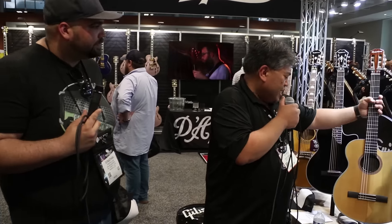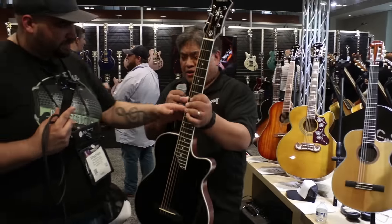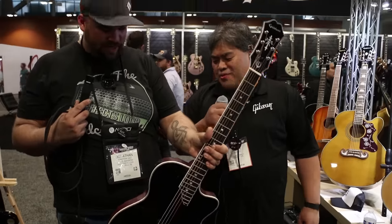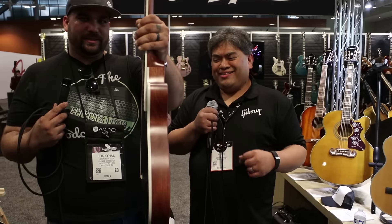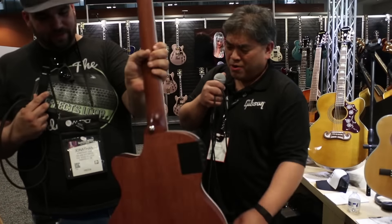We have a steel string version as well — this is the SST Coupe. It's got the Shadow pickup system and a built-in guitar tuner. Super thin. You can turn it around in the back — you can see the battery compartment.